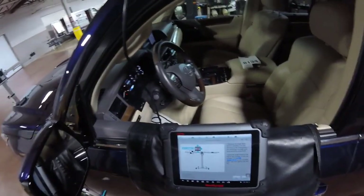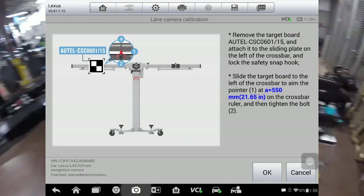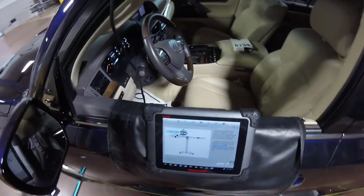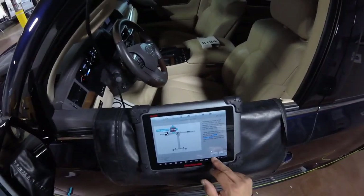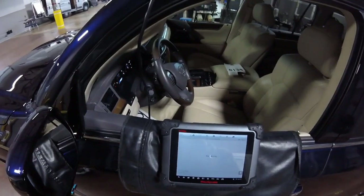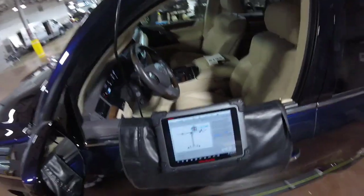All right, now we're gonna move to the right - we're gonna go five feet. Is it adjusting? Now let's go to the other side at 550.